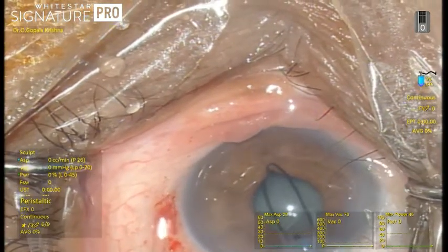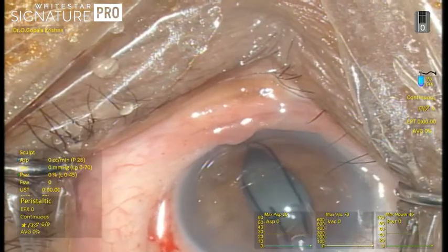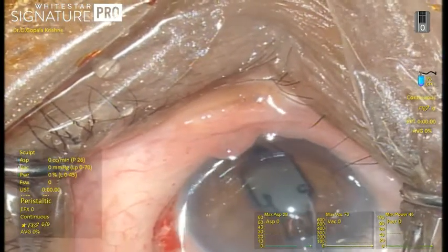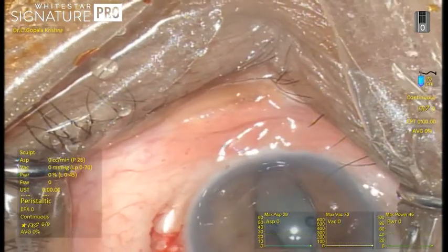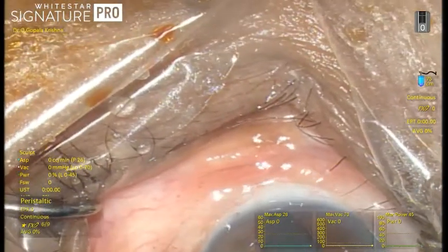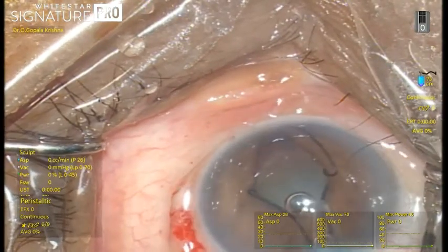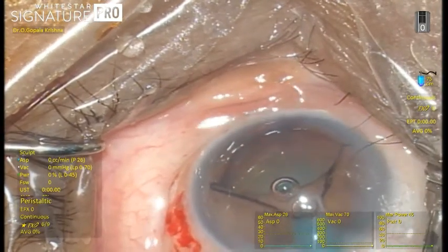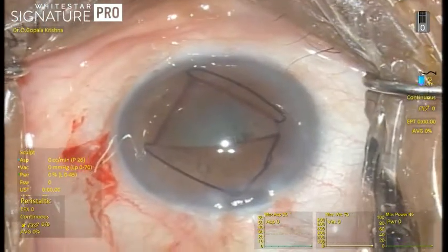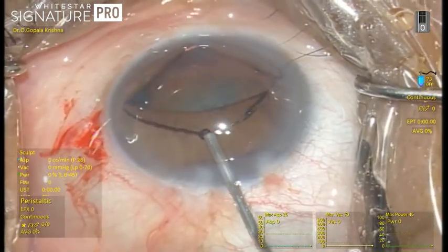The leading edge catches the pupillary margin away from the insertion site and you keep on injecting. The two side scrolls slowly open up and are wide open so that they easily catch the pupillary margins very comfortably without any hazard. Then you finish off the injection of the trailing edge of the pupillary expander ring.